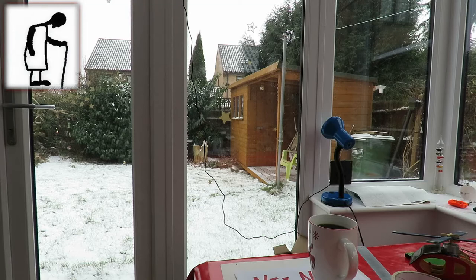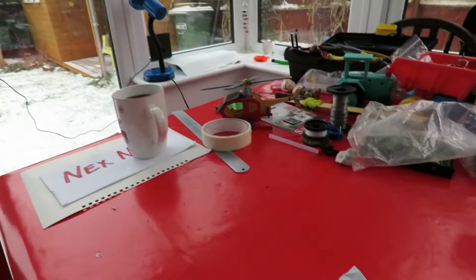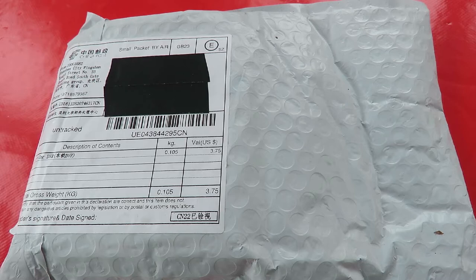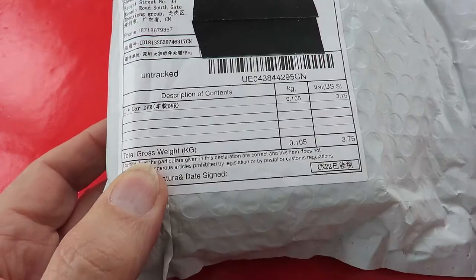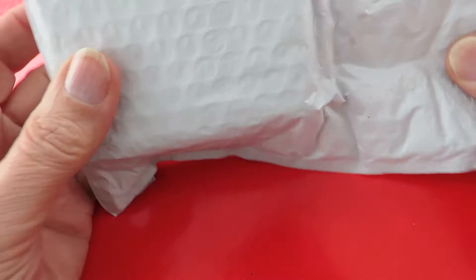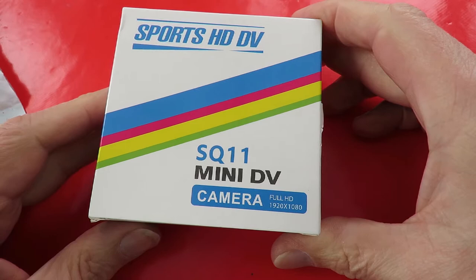Hi guys, it's snowing a bit out there but the postman still got through, so fair play to him. We've got a post bag to do. It does actually say 'one car DVR digital video recorder' — I don't think that's what it is, I think it's a small camera. We'll find out. Sports HD DV.